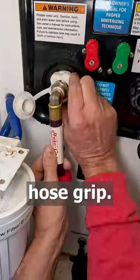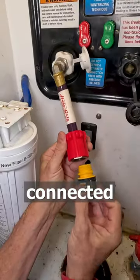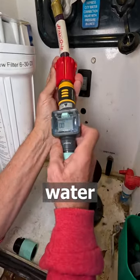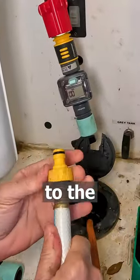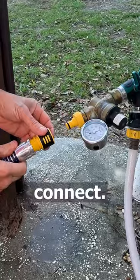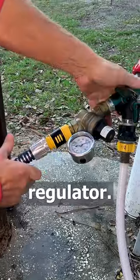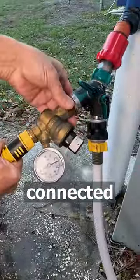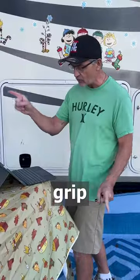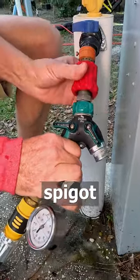The RV is connected to the hose grip. The hose grip is connected to the quick connect. The quick connect is connected to the water meter. The water meter is connected to the water hose. The water hose is connected to the quick connect. The quick connect is connected to the water regulator. The water regulator is connected to the splitter. The splitter is connected to the hose grip. The hose grip is connected to the spigot.